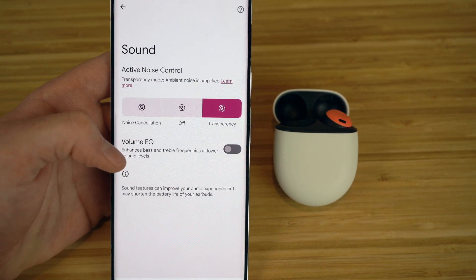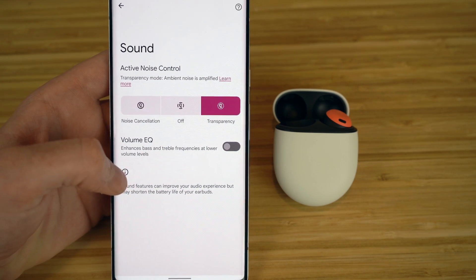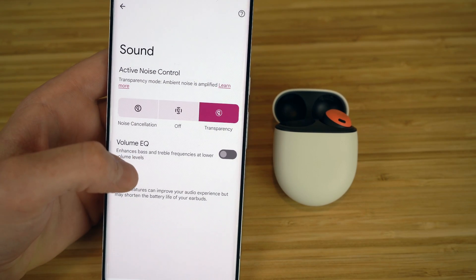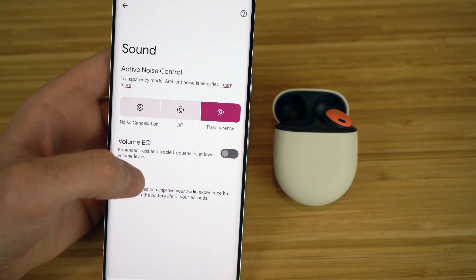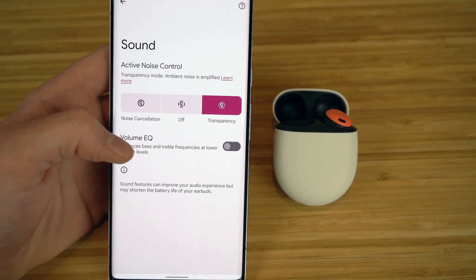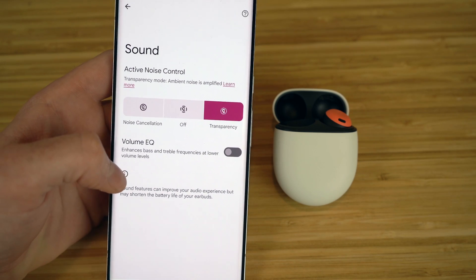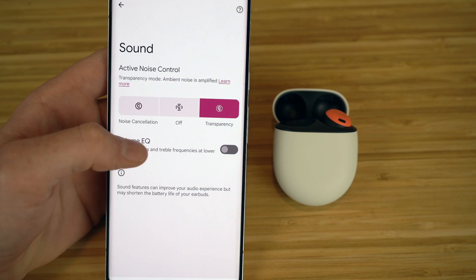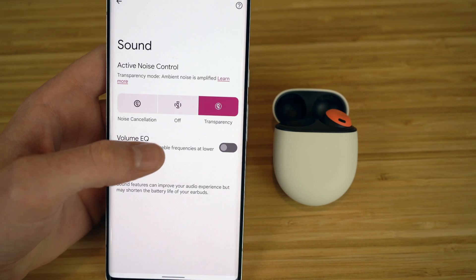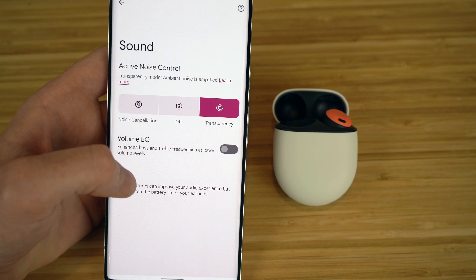Transparency mode is the complete opposite of noise cancellation. By clicking transparency mode, you'll actually be able to hear what's outside of your earbuds — all the background noises coming in — so you can be more aware of your surroundings, like when you're crossing the street or when someone is talking to you. Noise cancellation is more for when you're focused on your audio alone, while transparency mode is for when you want to hear what's going on around you.